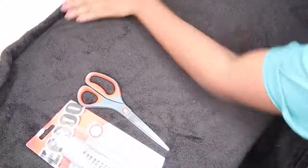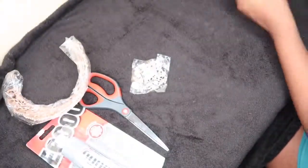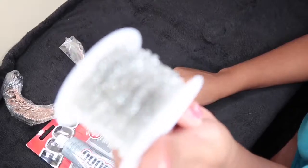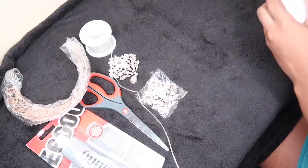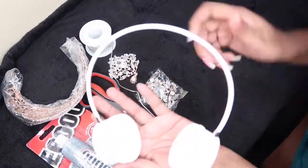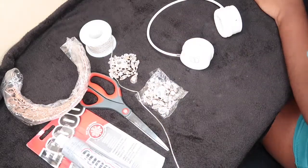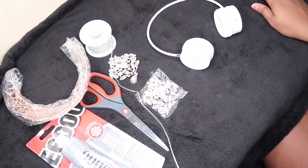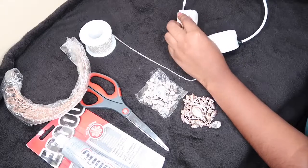Hello beautiful people and welcome back to another DIY. This DIY is inspired by my fashion icon Miss Rihanna — she wore these crown headphones a year or two ago. I saw someone recreated them selling for about two hundred dollars, so I decided to make my own. All you're gonna need is some wire headphones, a crown, some crystal trim, and some brooches to add on the side.